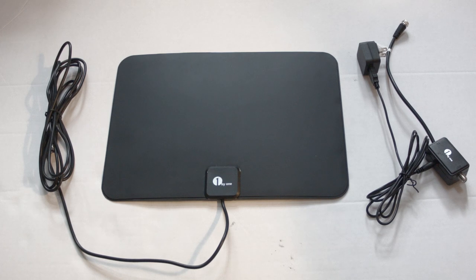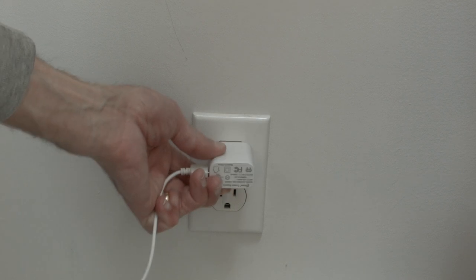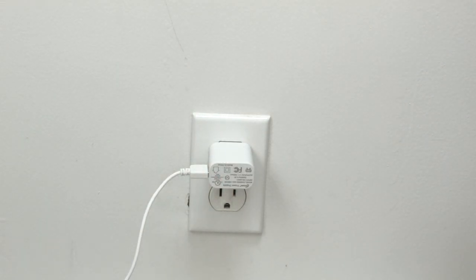We've previously reviewed one that works really well. We'll put a link down in our description box to this exact model if you'd like to try it, and it is very simple to install. You basically just plug it into the back of your TV into the antenna jack, and the antenna also comes with an AC adapter — just plug that into any wall outlet.